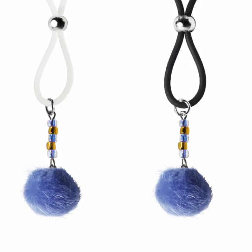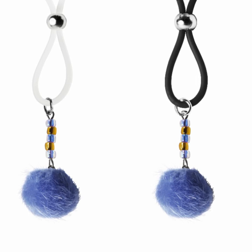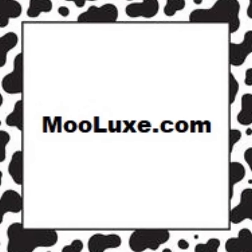How fun are these? Blue Fuzzy Puff Ball Charms are featured on these adorable nipple lassos. Accented with dazzling gold and blue seed beads, these lassos will be noticed. You choose black or clear silicone loops. Get a pair of these today at Moolooks.com.